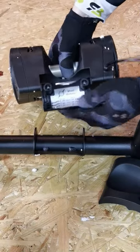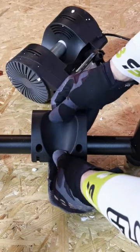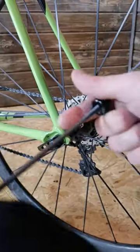Here's the thing: this is the resistance unit — in this case it's a magnetic one. You choose the position of this unit according to the size of the wheel on your bike. In my case it's a road bike, so 700c.